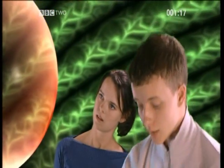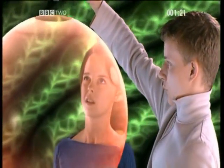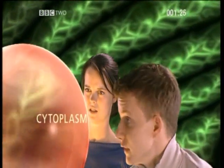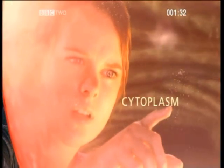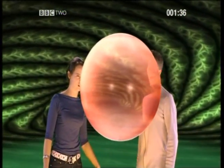The second ingredient is cytoplasm. This fills up most of the cell. Inside the cytoplasm are small enzymes which prompt chemical reactions within the cell.